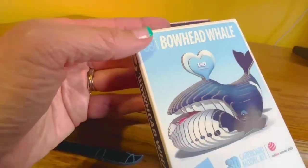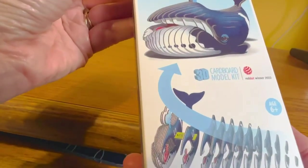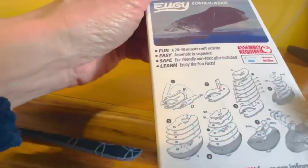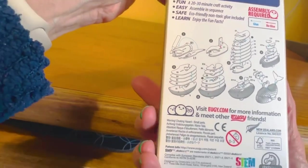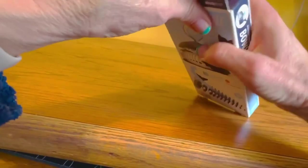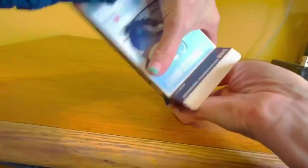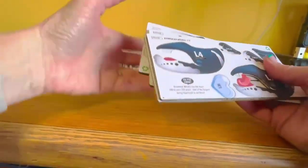This is my assessment of Uji's 3D Cardboard Model Kit to build the Bowhead Whale. It comes in a box like this. The bottom side of the box is actually where you're going to find the instructions on how to put the pieces together. Inside the box, you have the glue that you need and the cardboard cards to put your animal together.